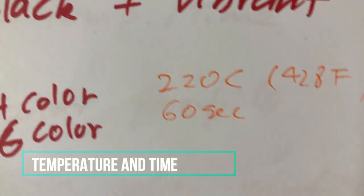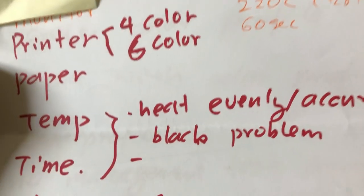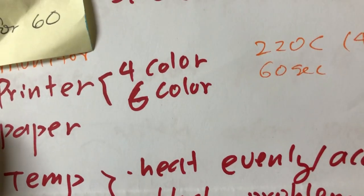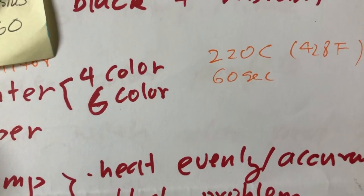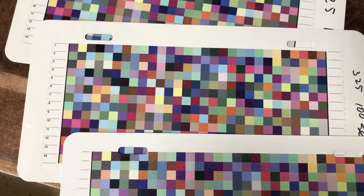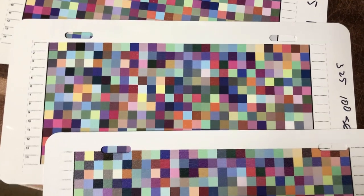For the hard surface transfer, such as aluminum or coffee mugs, people usually keep the temperature constant and vary the transfer time. For the four colors of ink — black, cyan, magenta, and yellow — each color is sublimated at a different rate.